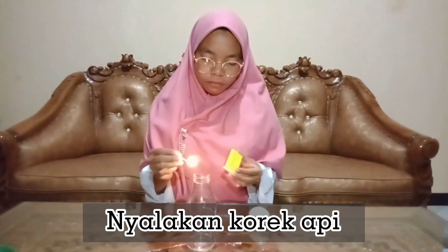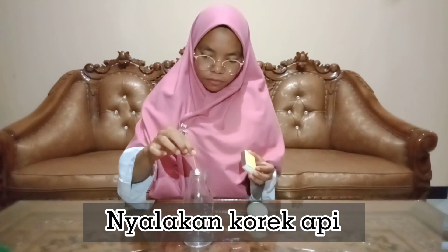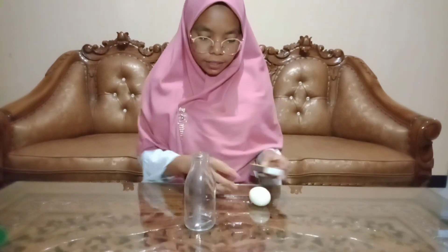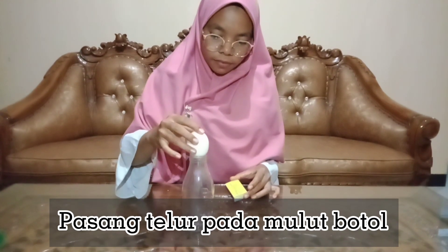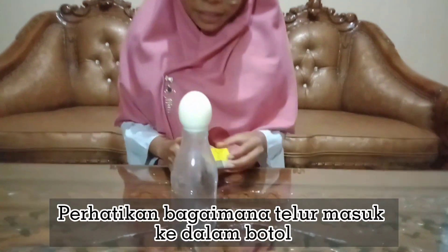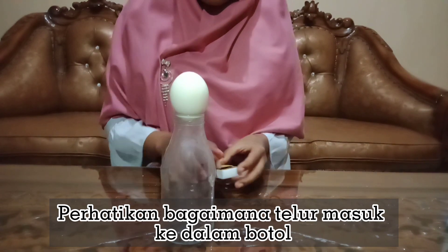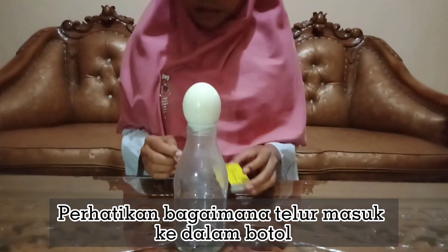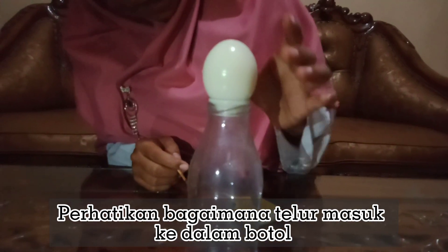Nyalakan kore api dengan hati-hati. Pasang telur pada mulut botol secepatnya dengan bagian yang lebih lebar menghadap ke atas. Jangan menunggu terlalu lama untuk memasang telurnya, karena kore api akan mati dan trik ini akan gagal. Setelah kore api mati, telur akan seperti ditarik ke dalam botol. Dengan demikian, kamu bisa membuat teman-temanmu kagum dengan trik memasukkan telur ke dalam botol seperti ini.